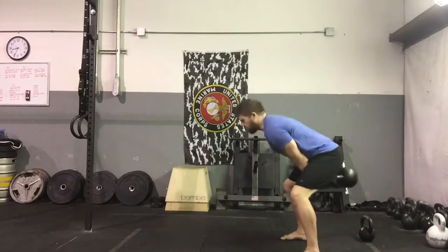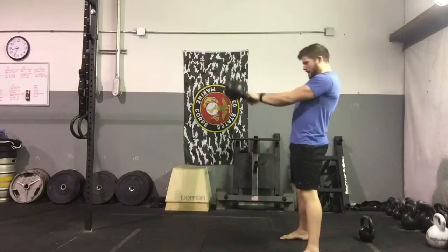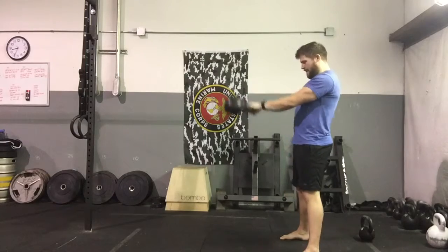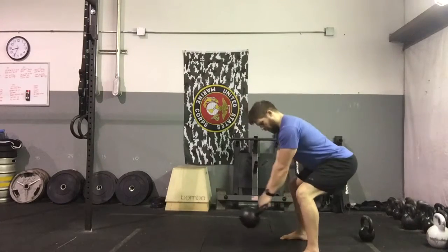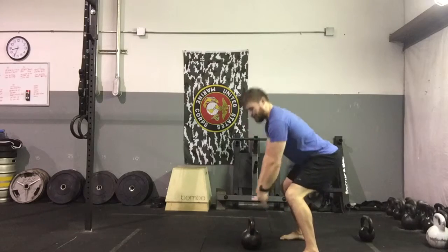Every time I come up, I'm going to fully extend the hips. I'm going to keep my arms nice and straight, keep my upper arms pinned tight to my sides. When I'm done, I'm going to lower it under control in that hip hinge position.